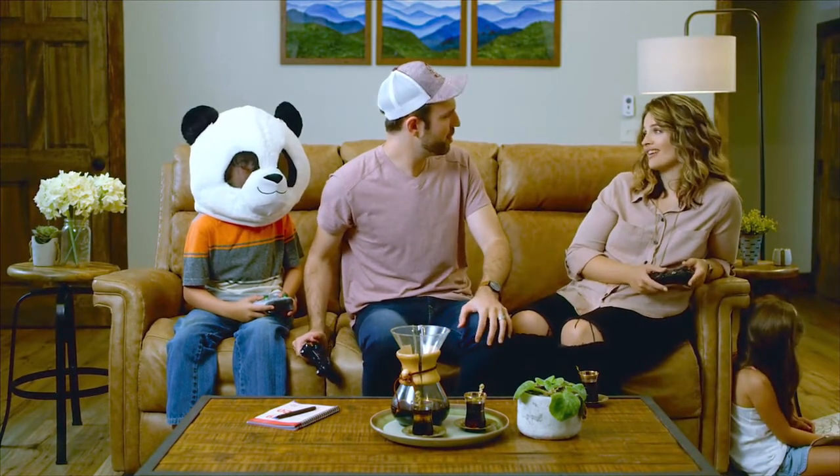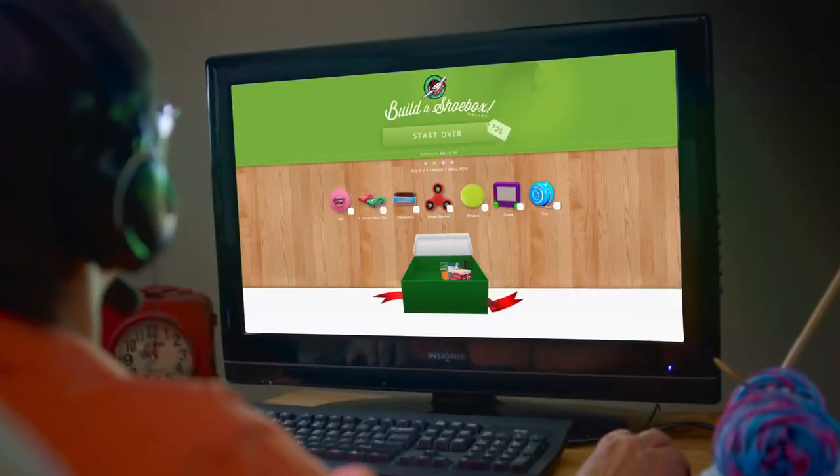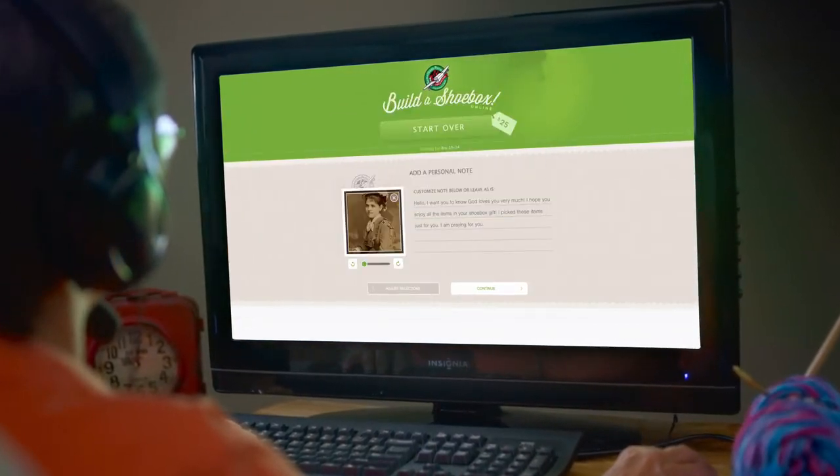She isn't — she packed her box online. That's right, Dad. With just a few clicks of a mouse, Grandma packed her whole shoebox online. She can choose from all kinds of gifts, and even make it personal by adding a letter and a photo.